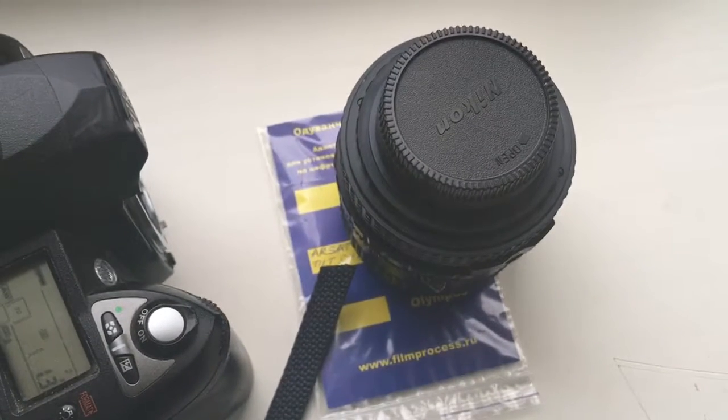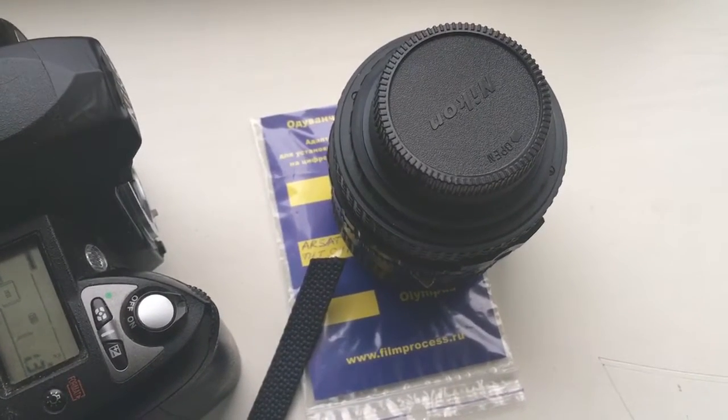Now I packaging your lens with adapter and send them to you. Thank you.